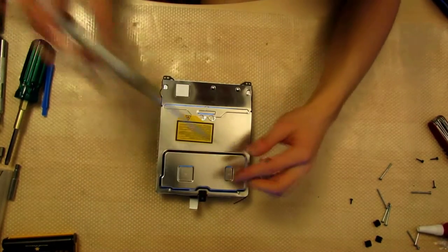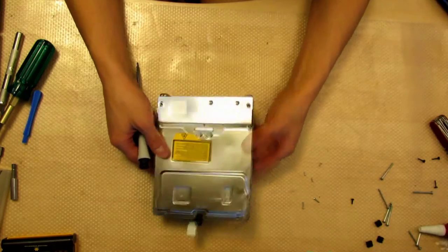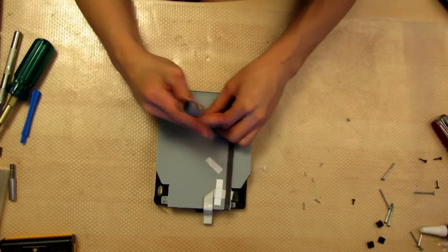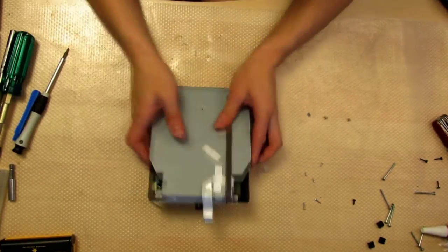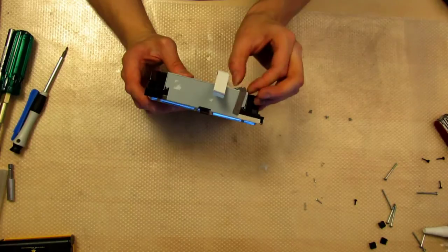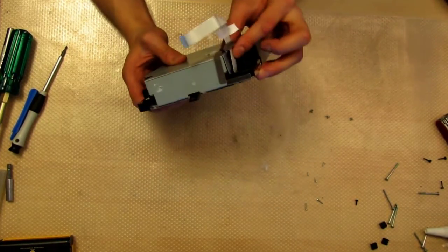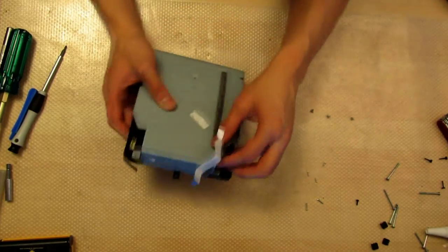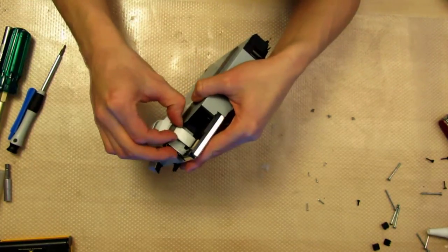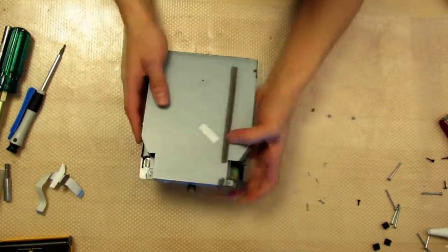Now you can take apart the CD-ROM. Start with the bottom — once you have all five screws out, flip it over and remove the three screws on the top. After you do this, take the top off and then remove the bottom. Be careful of the ribbon cable — it's taped down, so just untape it. You can remove the ribbon cable from the side if you're worried about breaking it. The black piece slides straight out and then the cable can be pulled out. Once you push it back in, push the black piece back in to clamp it in place.